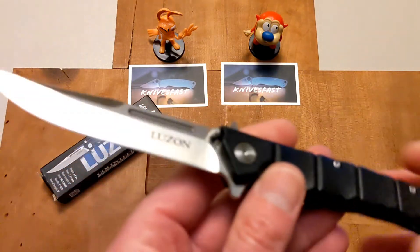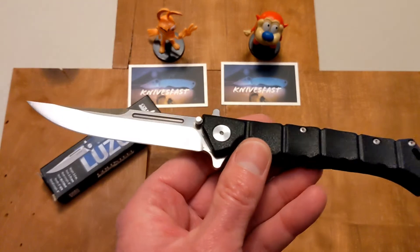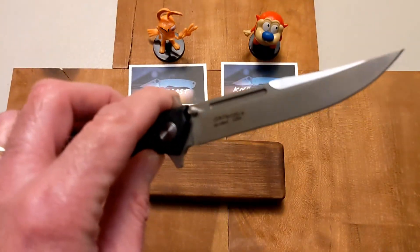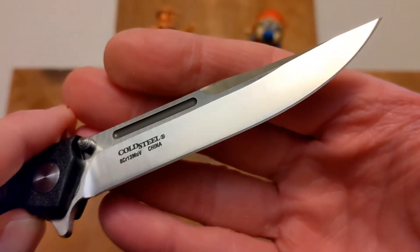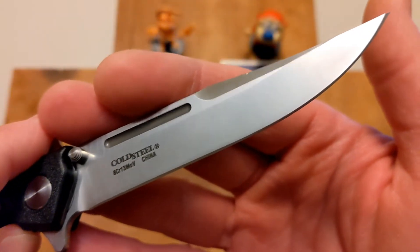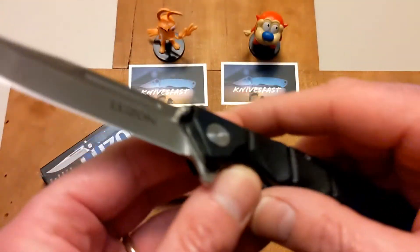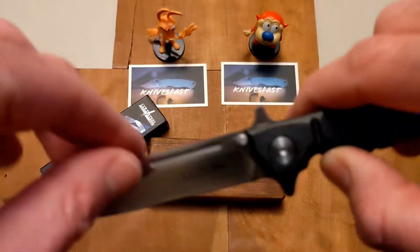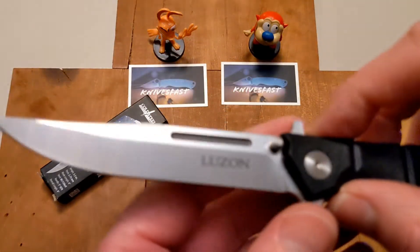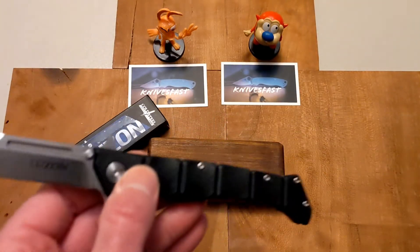The screws are well done — nothing sticking out or bugging you — and the pocket clip is definitely not a hot spot in any way. Just a really cool budget option from Cold Steel. It is sharp. It has a hollow grind blade with nice swedging up at the top, just a beautiful looking blade, and it cuts like you'd expect with the heat treat Cold Steel puts on these knives.